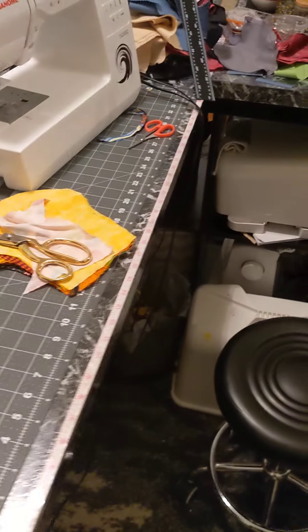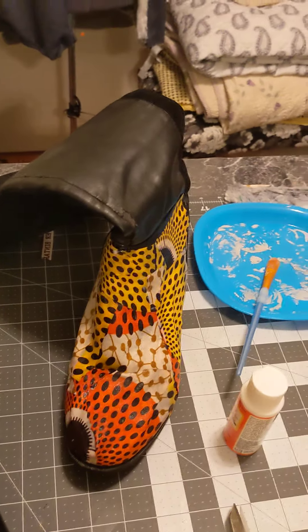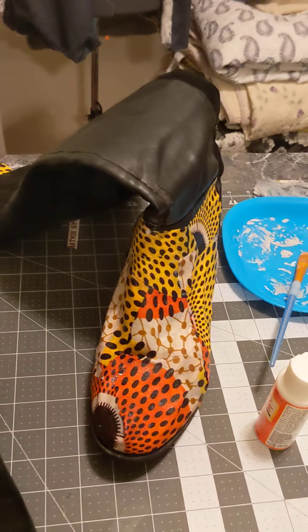Hello. I said I was going to show it — all right, not my sewing room yet because it's still trash. But this is what I'm kind of doing with my favorite pair of black boots, because this is what they look like.